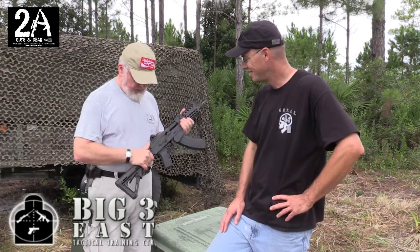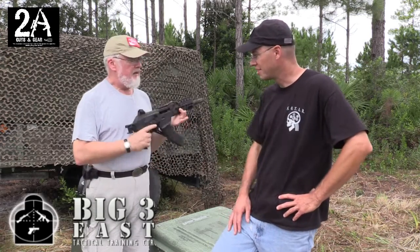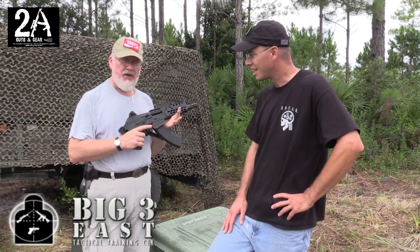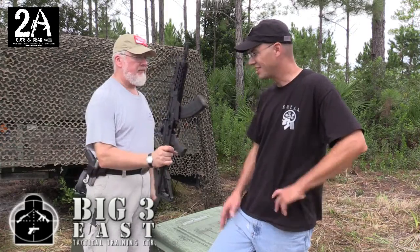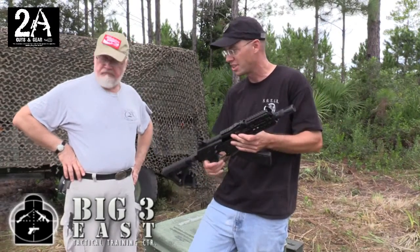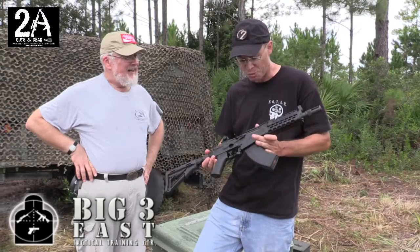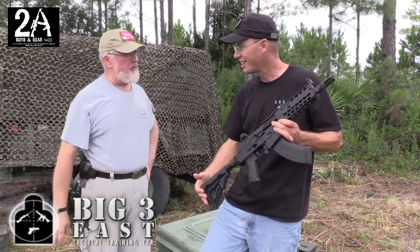One other thing I forgot to mention is that it's got a folding stock. As I mentioned, this is just the thing for sitting on the front porch. That is a nice little package. I really enjoyed shooting today and I want to go back and shoot it a little more, plus its longer counterpart. You're more than welcome — come on over! Brian, it was nice meeting you and I appreciate you taking the time with us.